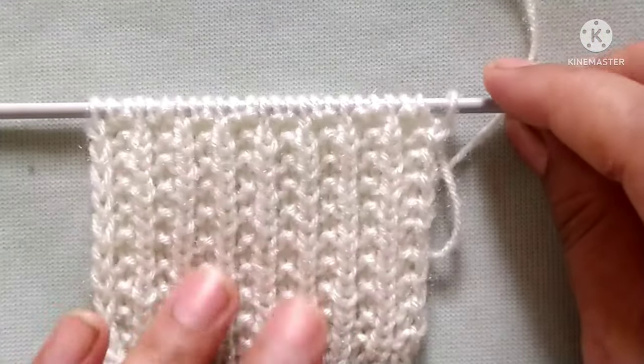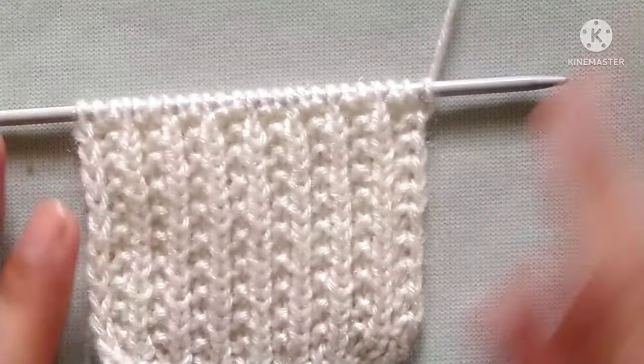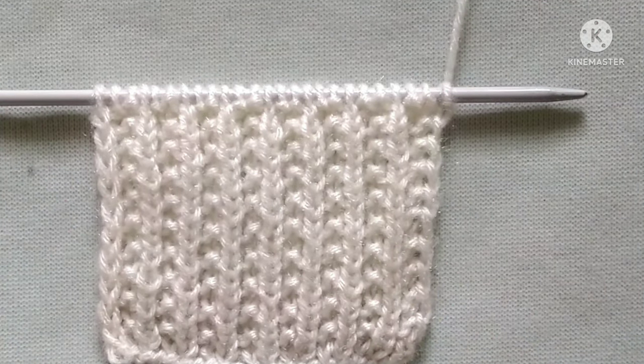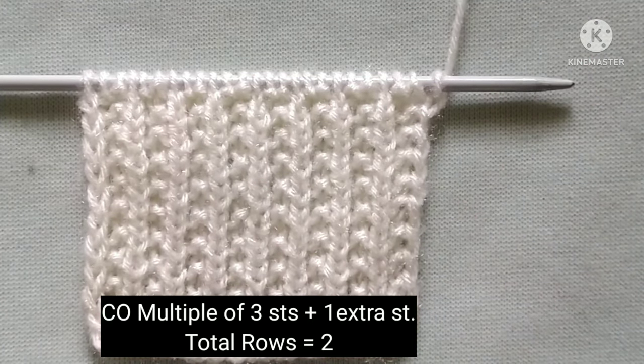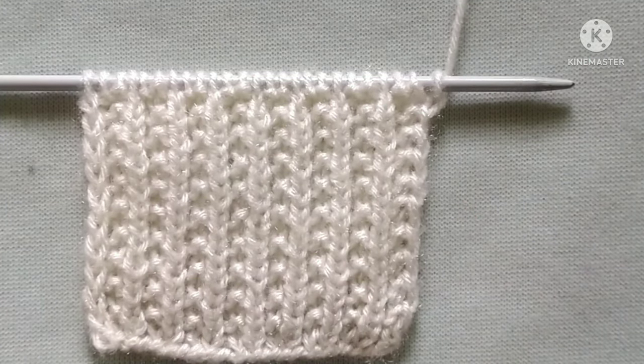Friends, it is a two-row repeat knitting pattern and stitches needed for cast on are a multiple of three plus one extra stitch. So let's start the tutorial.